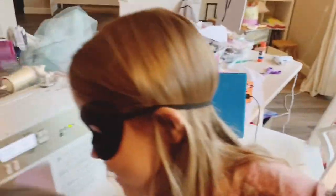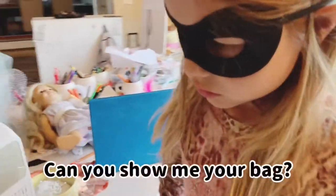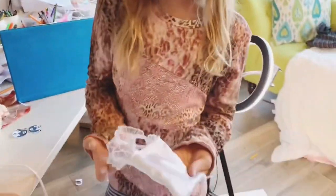What's happening to your project? Show me what happened to your bag. Yeah, what happened to your bag? Show me! So this is my American Girl bag!